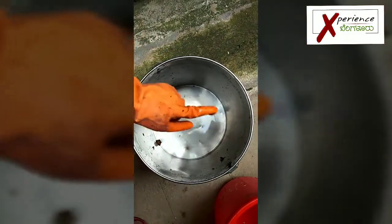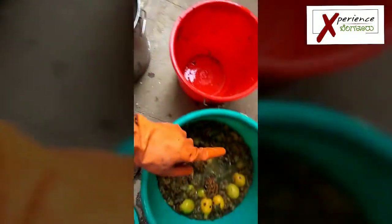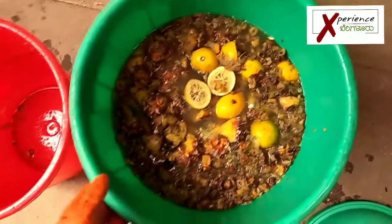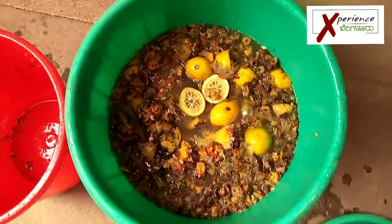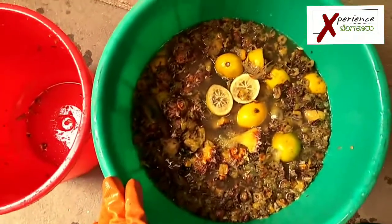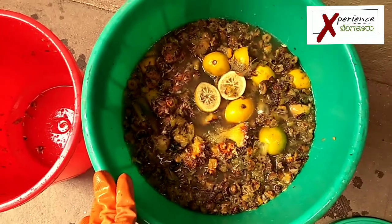I washed the steel drum and I'm going to use that same water to add into this. This is a good pineapple mix right now and this should give me easily about 20 liters of bioenzyme.